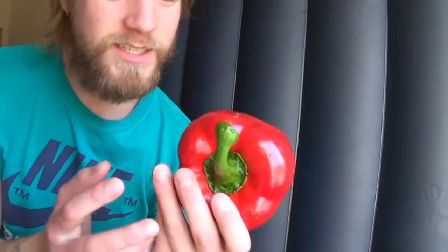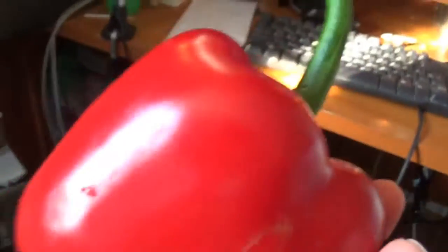First, the Paprika seeds. Oh my god, see this — there's something inside there.